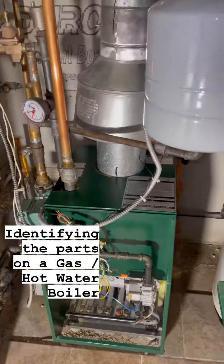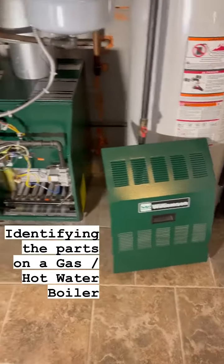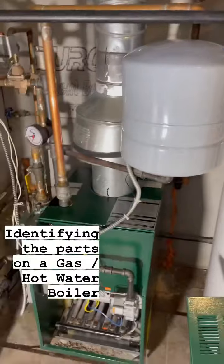All right guys, I want to talk about identifying parts. So we're looking at a Williamson gas hot water boiler. I'm going to start with just a quick rundown.